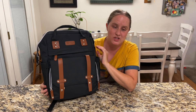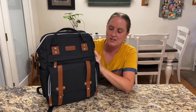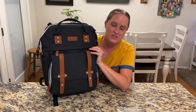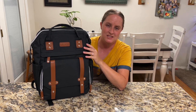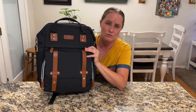This diaper bag with changing station is super nice. I like that it's all in one and comes with everything you need — so many pockets to keep things organized. I'd recommend it to anyone that has a new baby or multiple kids and needs a really nice diaper bag with a changing station. It's super nice and really handy.